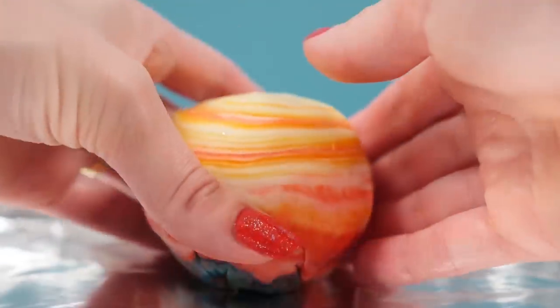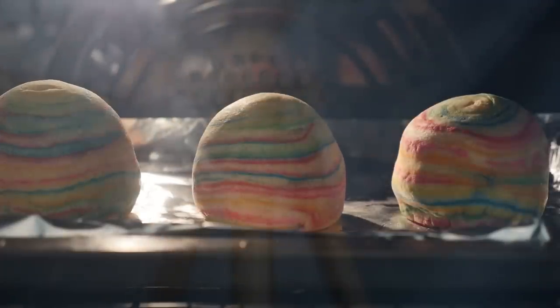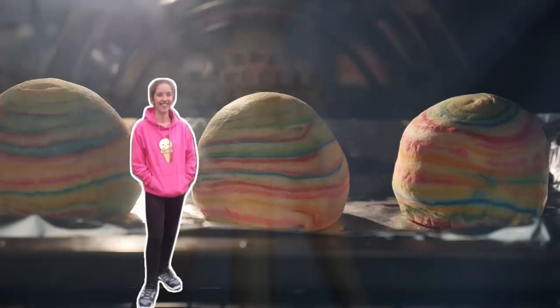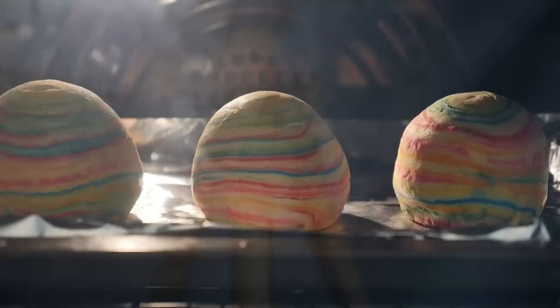Bake those in the oven, and while they're baking I want to give a special shout out to India, who has one of my How To Cook That hoodies and made the giant magnum for her birthday party. Happy 16th India, I hope you had a great time!